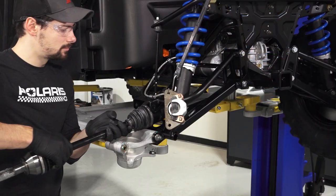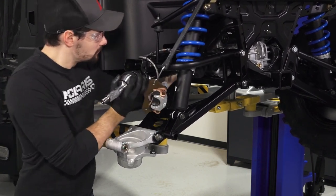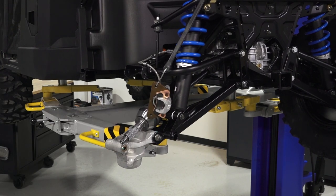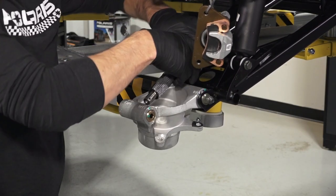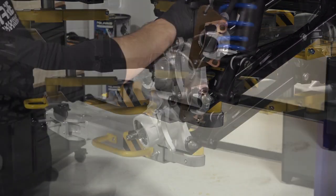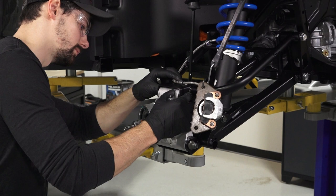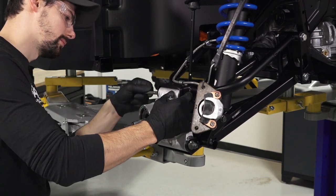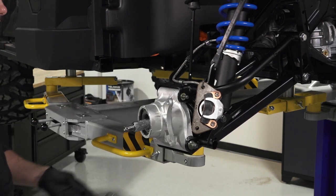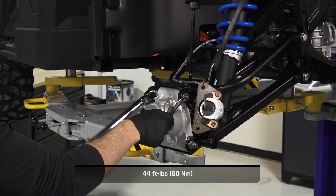Next, align the splines on the axle with the transmission, and push in firmly on the shaft until the compression ring is fully engaged. Next, rotate the bearing carrier up onto the axle, and align the mounting holes on the upper A-arm. Then, reinstall the upper bearing carrier fastener from the front of the vehicle, and secure with the retained washer and a new nut. Torque the fastener to specification.